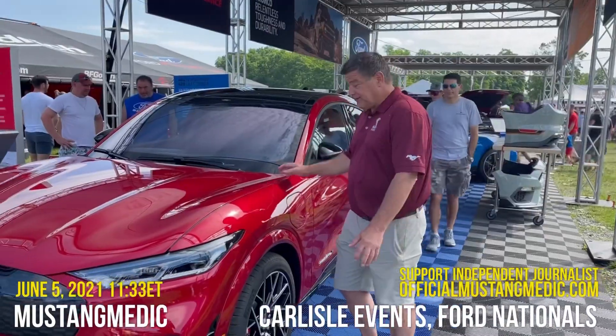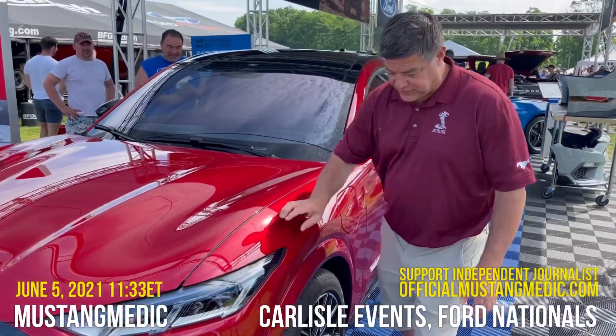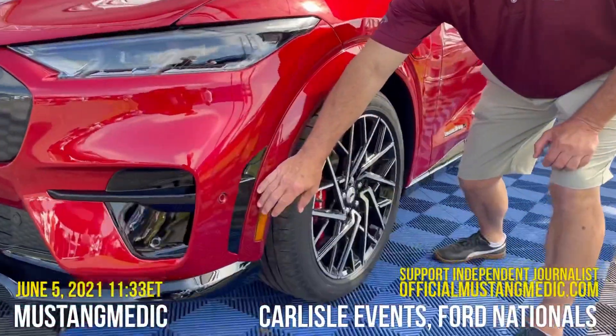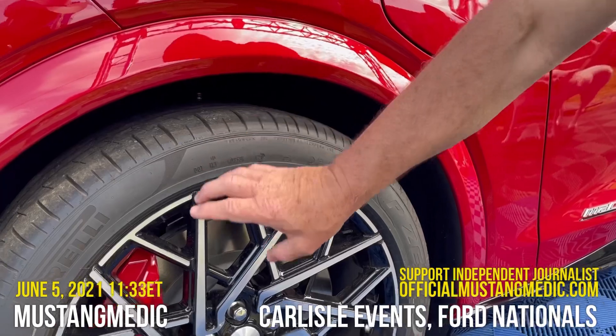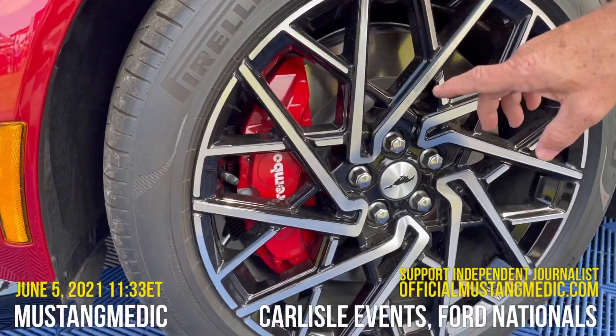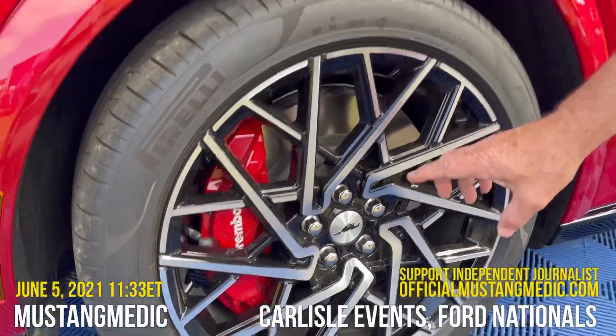Let's turn the camera around and go over details on this Mach-E. As you see first, the hood line — that sloping nose that comes down and matches the Mustang. The wheel lip that kind of comes down over here also matches the Mustang. Performance Pirelli tires, and four-piston Brembo brakes that actually help the stopping power of the vehicle from its performance section.